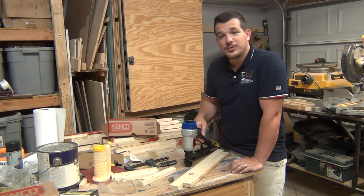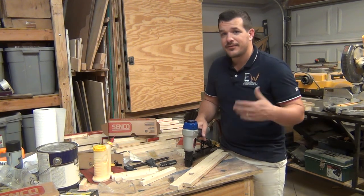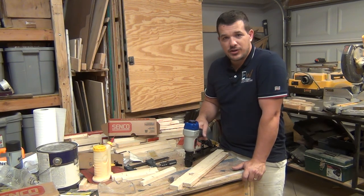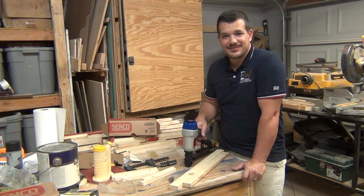If you thought this video was helpful, please like the video and maybe think about subscribing to my channel. I've got a lot of woodworking projects and tool reviews on here, and liking and subscribing helps me put out my message. Thanks for watching — we'll see you in the next one.